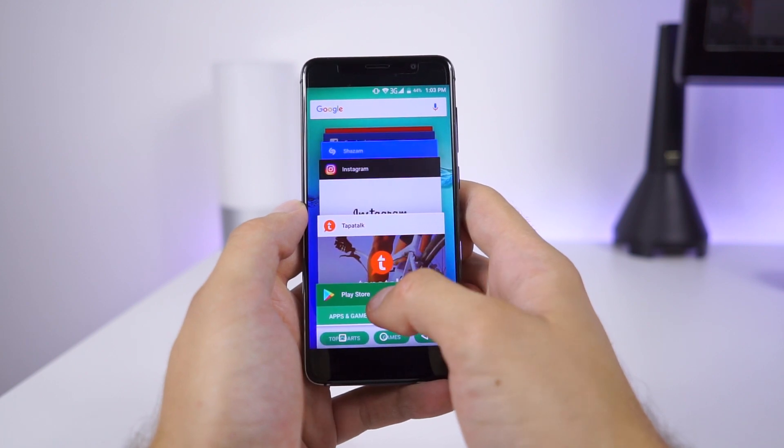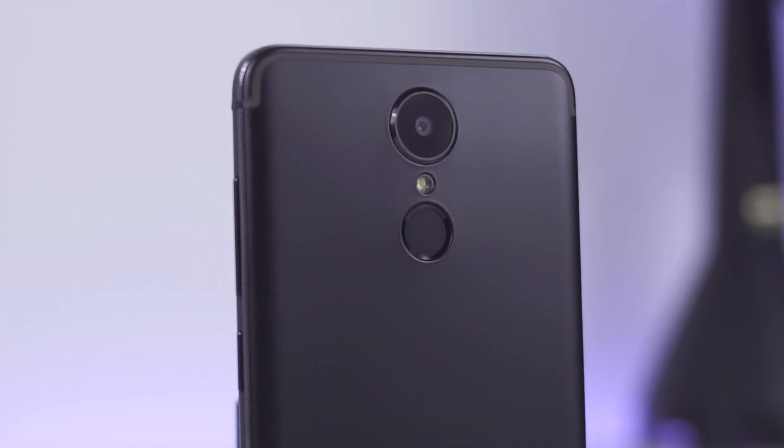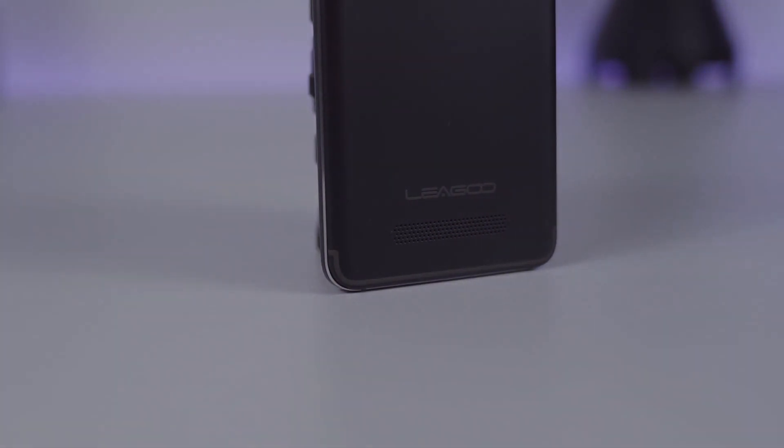Links where you can find the M5 Edge can be found down below. Also, consider supporting my work by subscribing. Until next video, see ya!